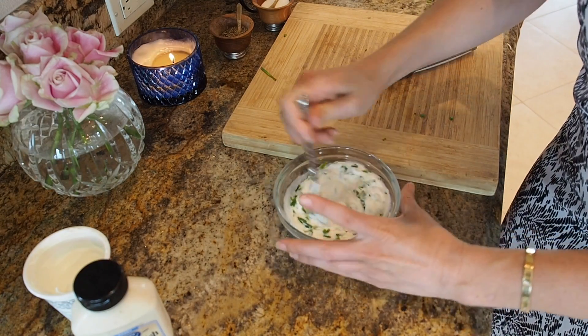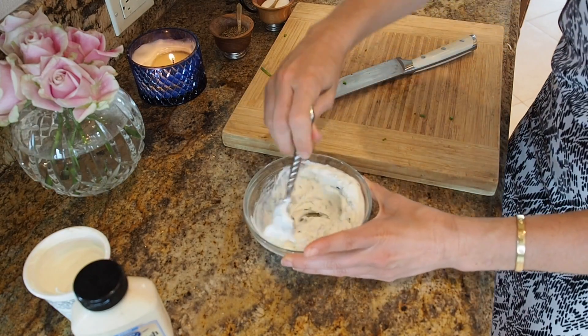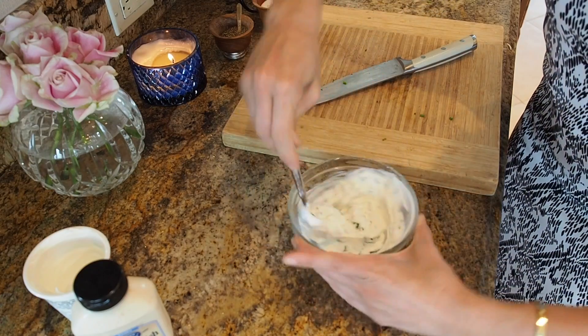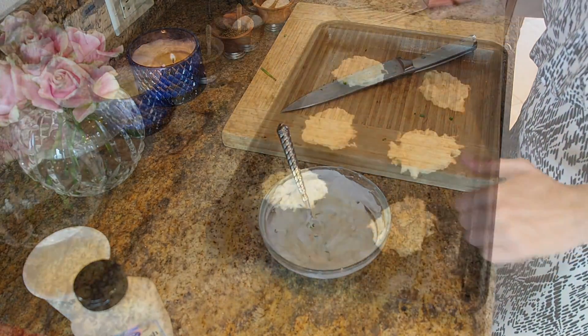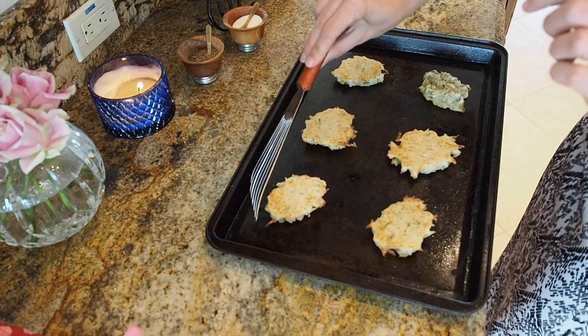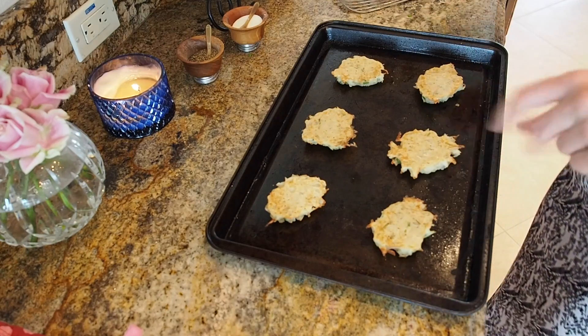This just reminds me of when I was in the Carpathian mountains — oh, the better days! So they're almost halfway done, and then I'm going to flip them over. These were in there for 12 minutes. I'm just taking a little spatula, flipping them over and back in they go.